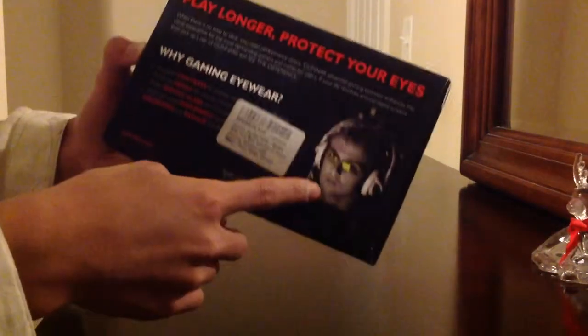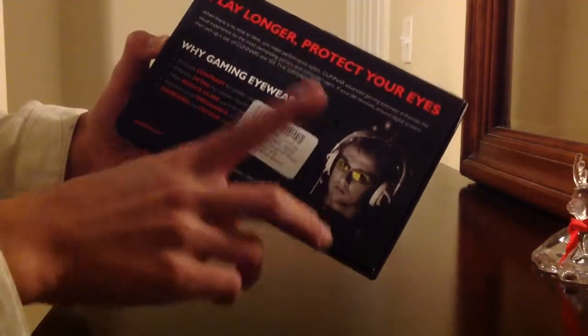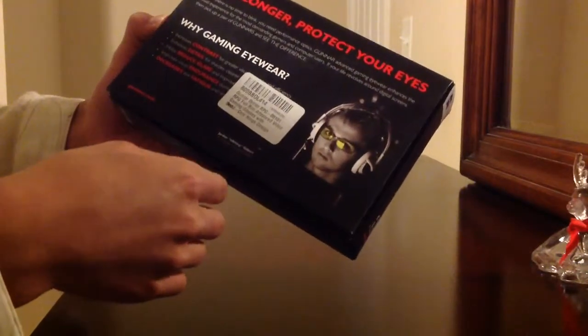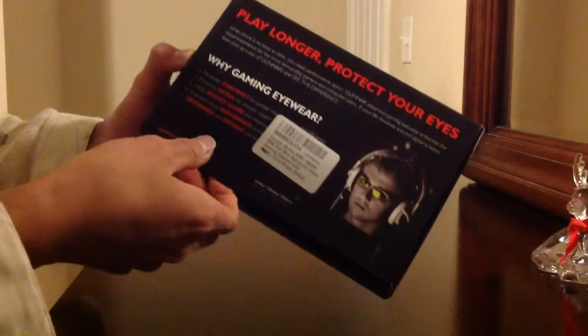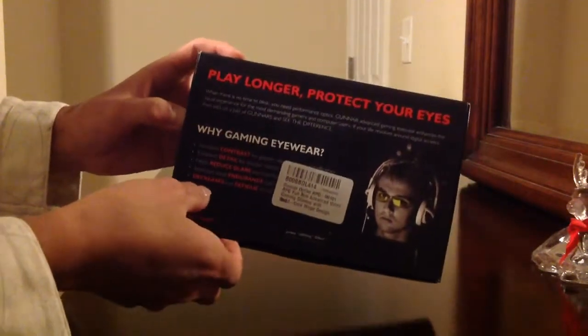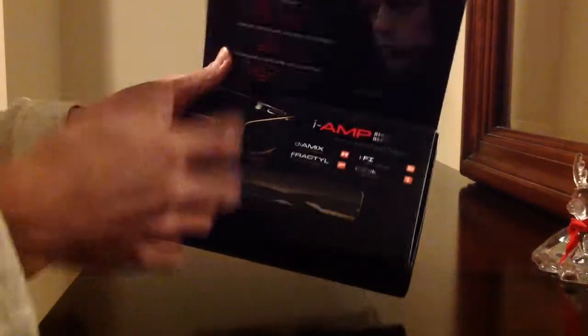Here you go. There's Jordan Nothing Caliber — he's a gamer, I guess. Looks like it. Pro gamer, Counter-Strike. It says 'play longer, protect your eyes.' Yeah, that's what I do. So let's open it.